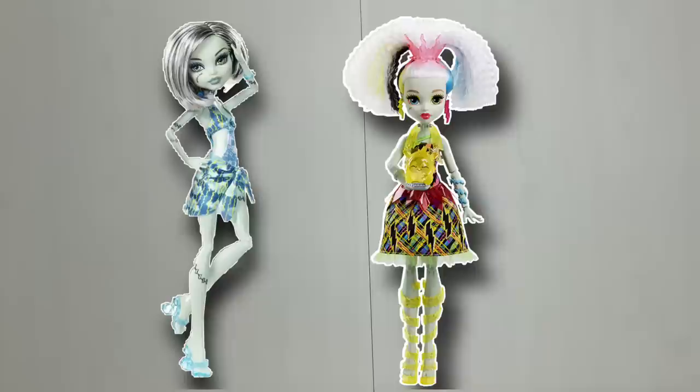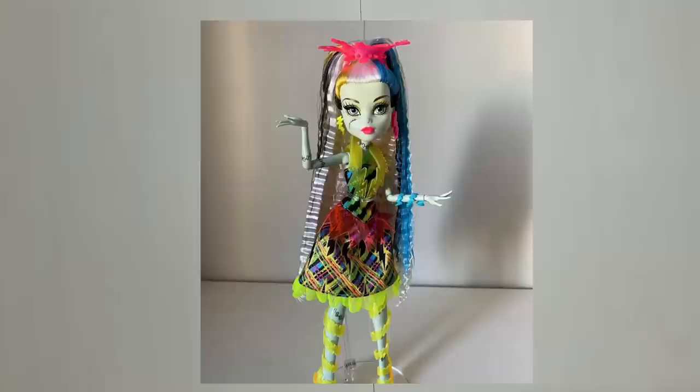Hey guys, it's Jay and today we are going to be doing an unrebooted on camera. If you are unfamiliar with the term unrebooted, basically I will take an original doll from the Monster High collection and grab a reboot doll that I actually liked but hated the face of, and completely give it a reroute to make it look just like the reboot doll but with an original face.